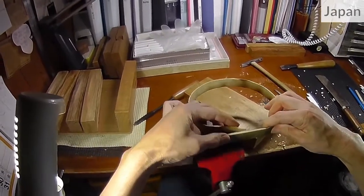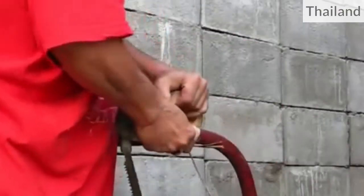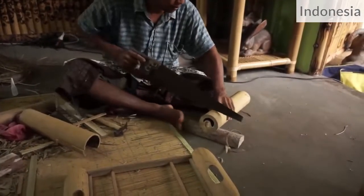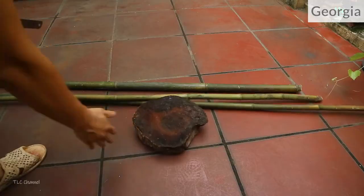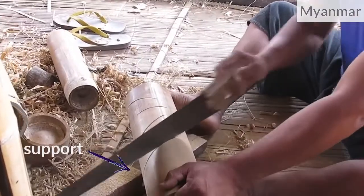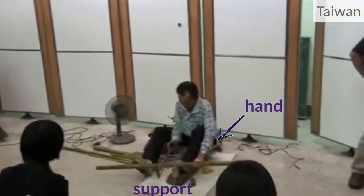You can use a vise or a clamp. You can immobilize the bamboo between one support and one hand. And it is very common to see craftsmen using one foot, or even two feet.